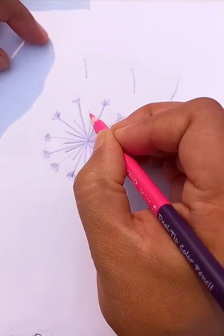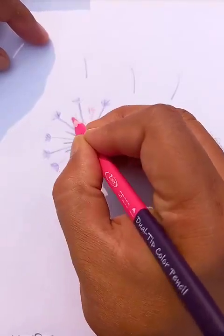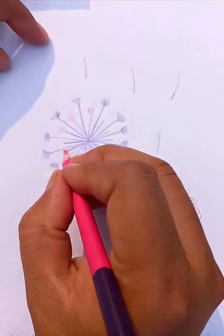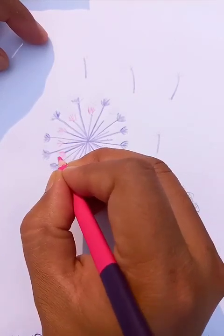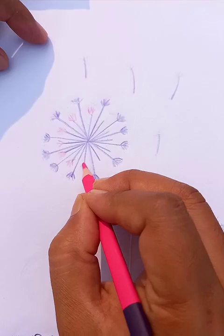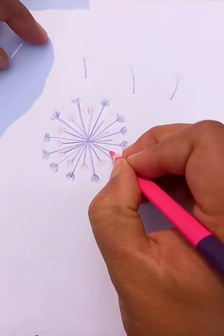Now we can put different colors for the inside petals — that's going to make the drawing a little more beautiful. This is a very nice round-shaped flower, very sophisticated.